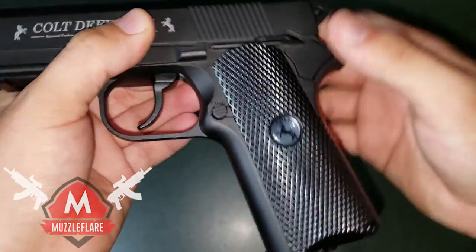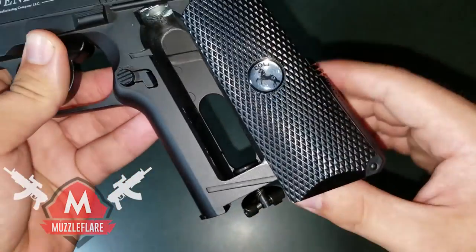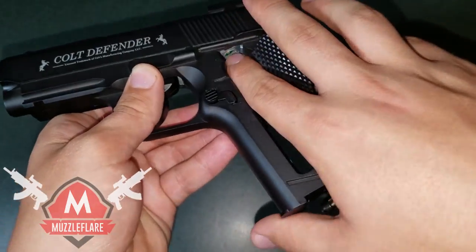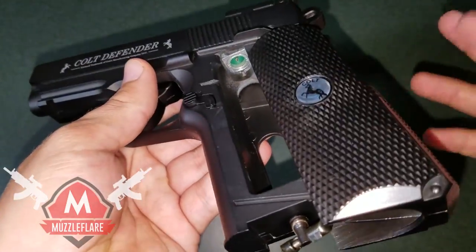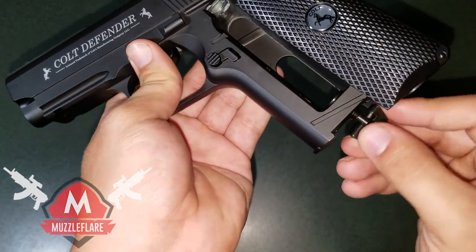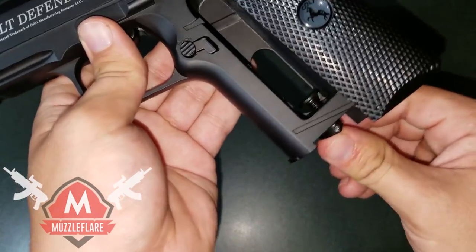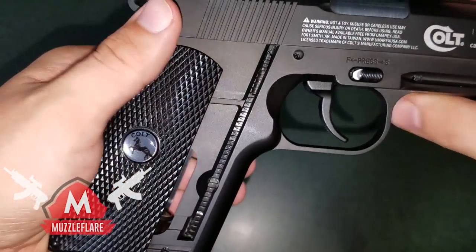Push it and it'll slide back, which reveals where the CO2 goes. Just like with most other pistols, twist this all the way down, slide a cartridge in there. I don't have any by me unfortunately so I can't show you, but if you've ever used CO2 guns before you'll know how to do this. When you put it in, just twist it up — it is kind of hard to get your fingers in there, but it works.